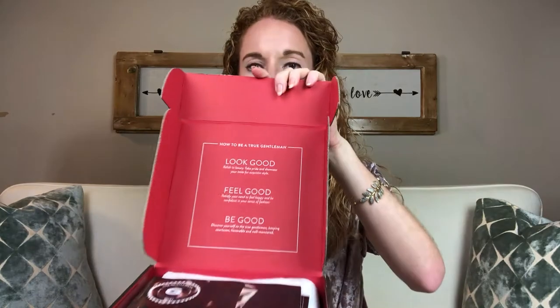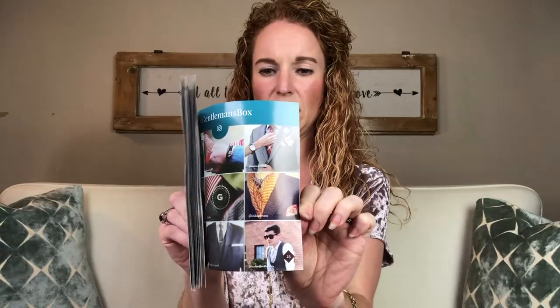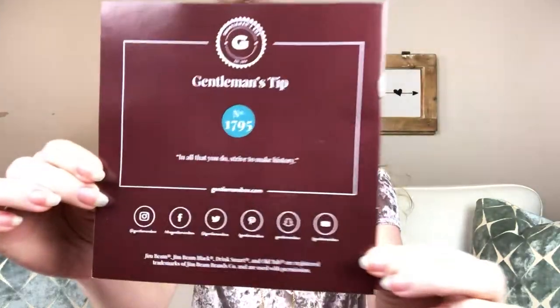Let me show you what comes inside this box as an example of a typical box. The box itself is pretty snazzy. On top you have this magazine insert that breaks out all sorts of things inside — dressing tips, style tips, and information about the products inside. It's a really cool, well-done magazine. I've been very impressed.